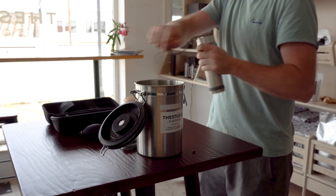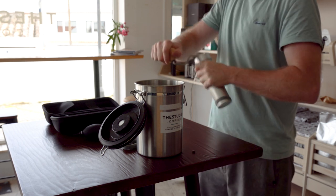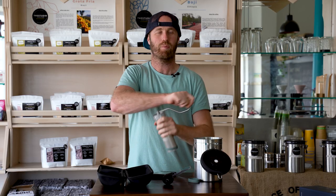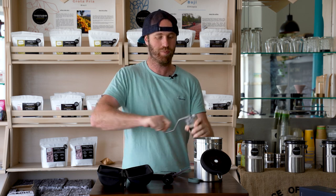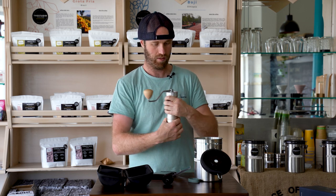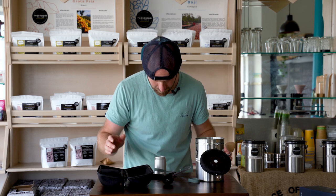Let's have another go. Yeah, that's still hard but much easier, and you can hear that the sound is louder from the grinder. The last one took me almost a solid minute, whereas this has been — what would you call that — 15 to 20 seconds.